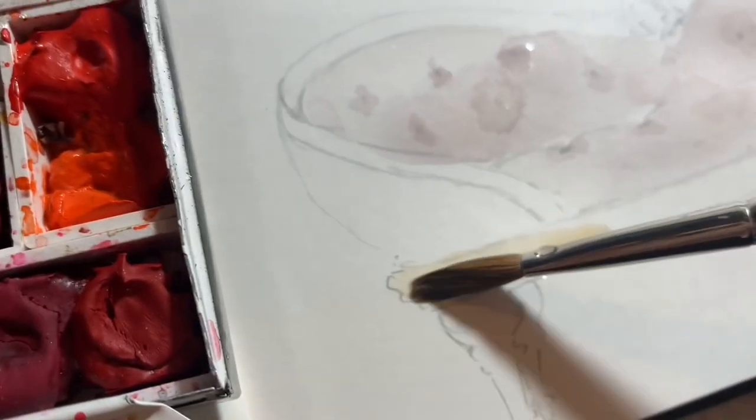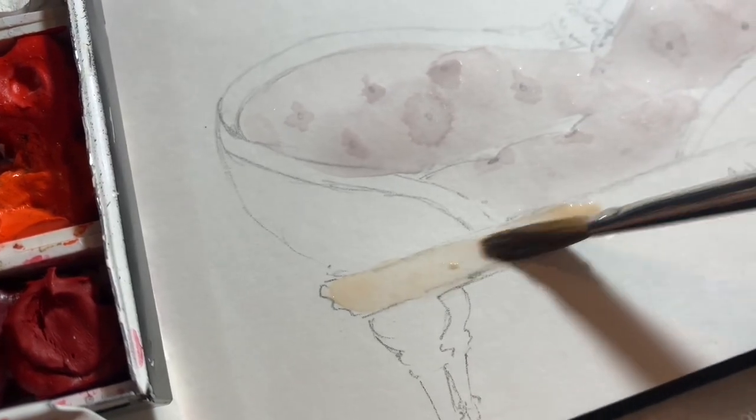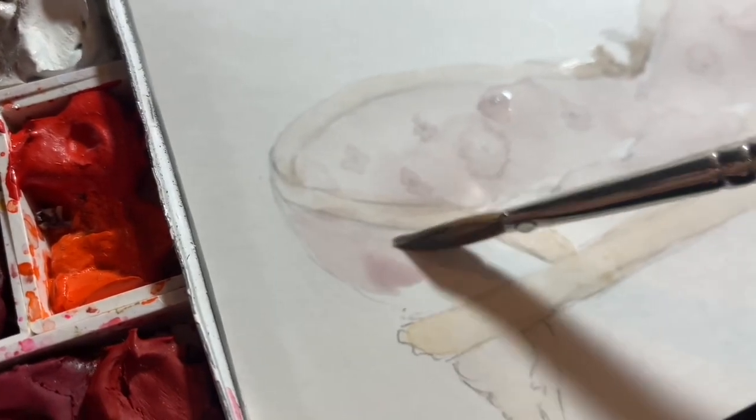Some people like to do very bright and bold paintings, and that is a totally different style to mine, but that's a really wonderful way to paint as well. Just bear that in mind — you do not have to worry if you like painting a different way, because that's completely wonderful.